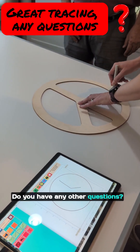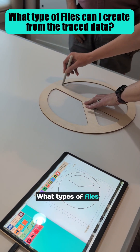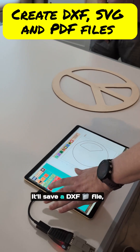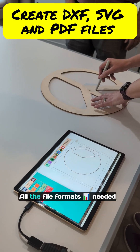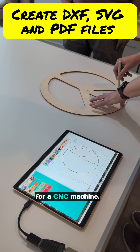Do you have any other questions? What types of files does it create? It'll save a DXF file, PDF, and SVG — all the file formats needed for a CNC machine.